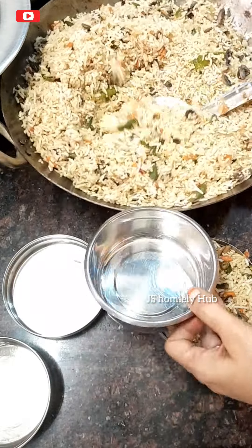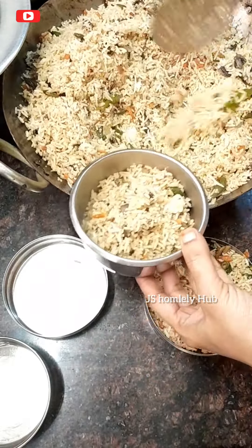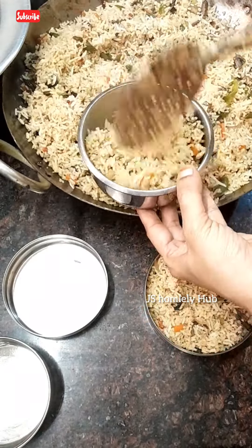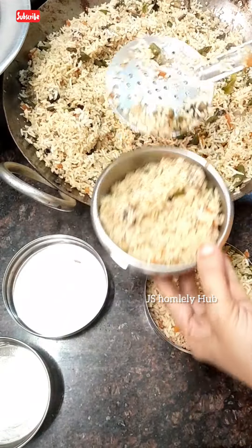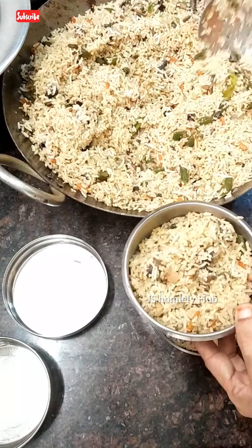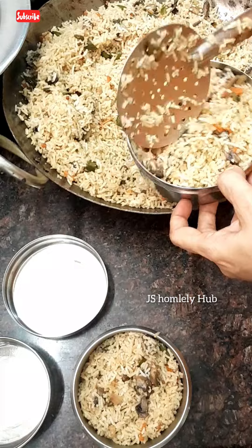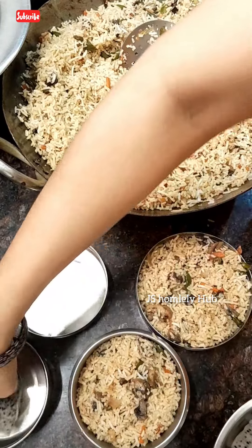I'm packing this as a lunch box today. My elder child and younger child both love mushroom very, very much. The younger one especially loves paneer and mushroom. Taking a short break — dragon fruit, petan — friends, lunch is packed.